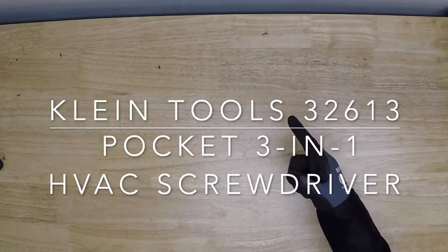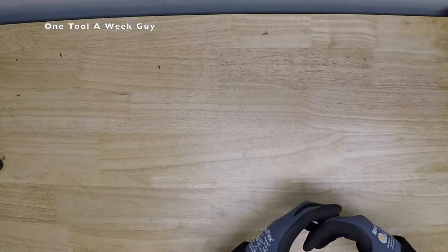Hey everybody, what's going on? Thanks for tuning in to another video of One Tool a Week. If you're new to the channel, we take a look at tools every week. If you love tools, go ahead and hit that subscribe button.